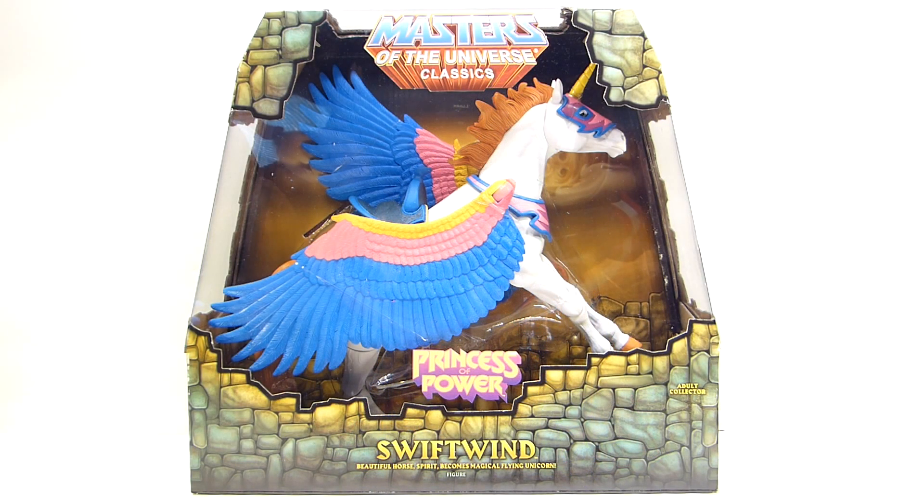Now we have the Masters of the Universe Classics Princess of Power Swift Wind. You're probably asking yourself, what are you doing with this? Well, I don't collect Masters of the Universe figures and I'm definitely not a fan of She-Ra, but this is by far the best 6-inch scale horse that also has wings. I am a big fan of Thor and Asgardians, and Valkyrie is a major character from the Asgardians — she rides a Pegasus. I've been looking for a long time to get a horse that would work that I could modify with wings, but nothing really worked, especially that's articulated. This one was a little bit pricey and a little bit hard to find.